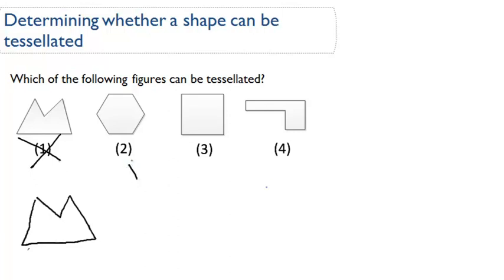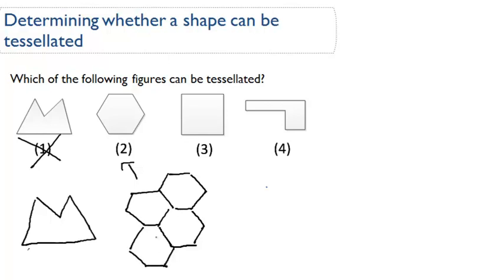How about number two? We got like a little hexagon here. So for this hexagon, if we were to continue drawing hexagons, you can see that in fact this shape can be tessellated. We can continue drawing hexagons and tessellate this shape. So yes, number two can be tessellated.